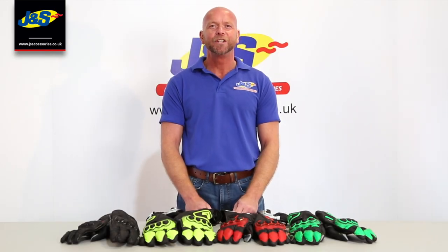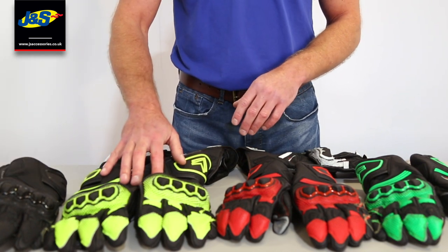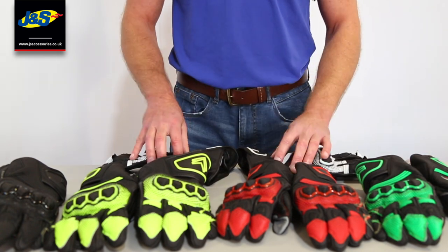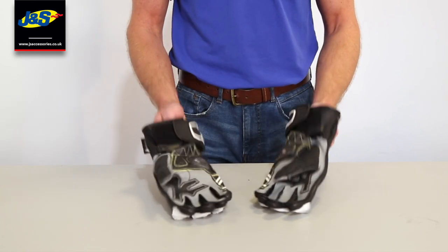Hello and welcome back to the JNS YouTube channel. Today we're going to be talking about the Frank Thomas Raptor 2.0 Kangaroo Race Glove. As you can see they come in five colours: black, black high-vis yellow, red, green, and black and white. We're going to pop the black and white ones on and talk a little bit more in depth about what you're getting.